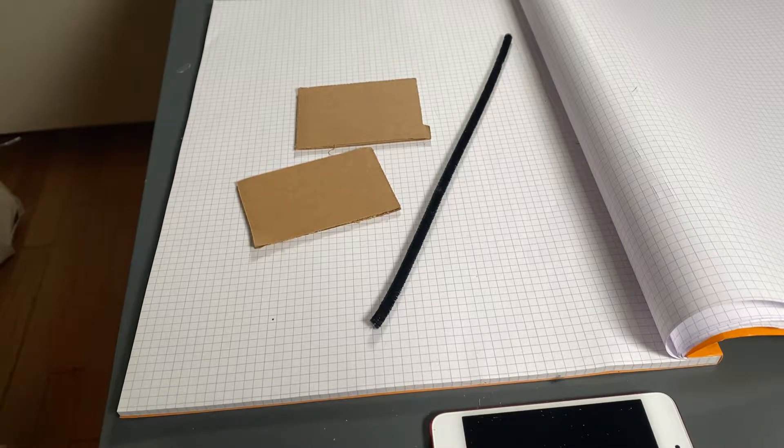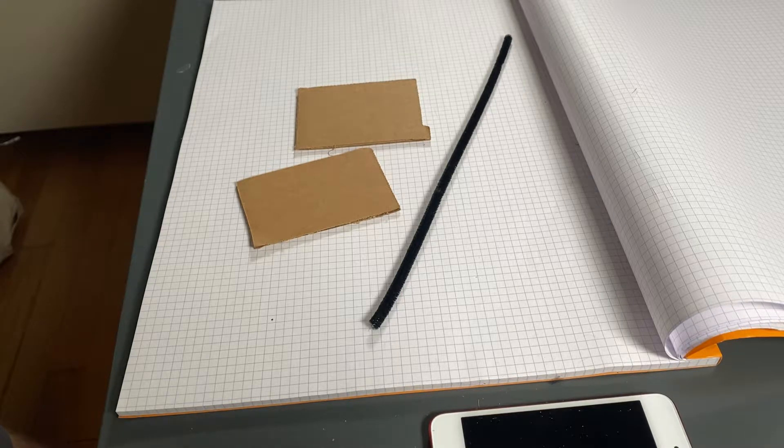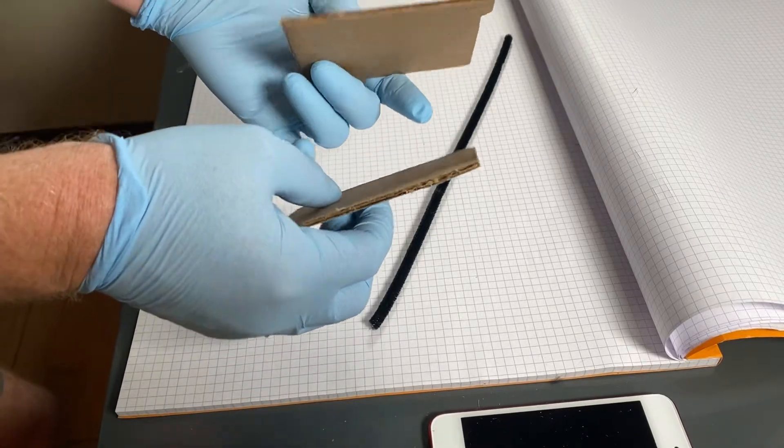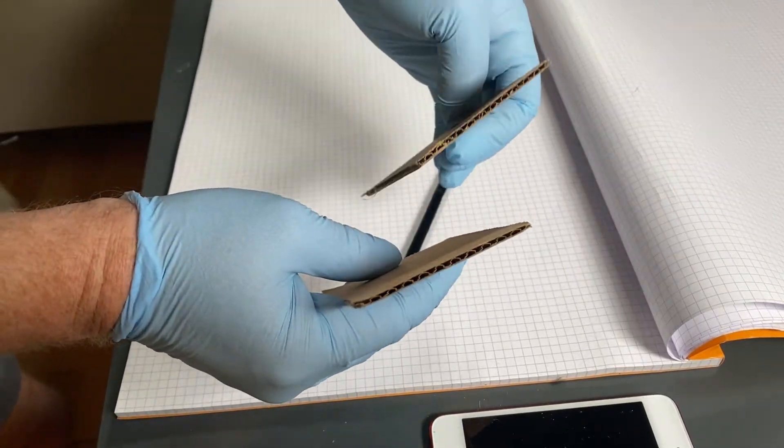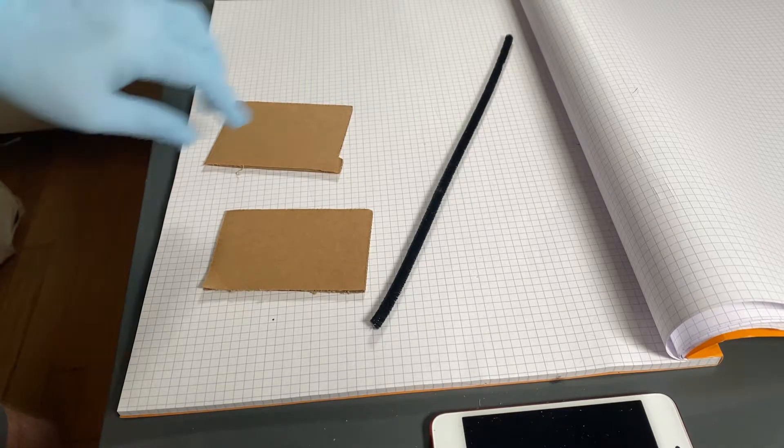And welcome back, friends, to another episode of Ander's Stem, Fastening Without Adhesives. In this episode, we're going to join two pieces of corrugated cardboard and one of my favorite maker materials of all, the pipe cleaner.